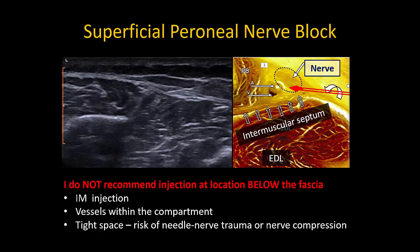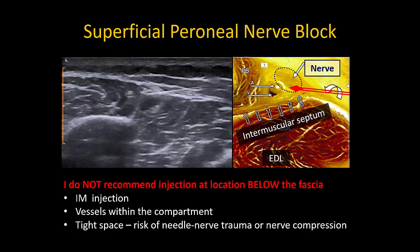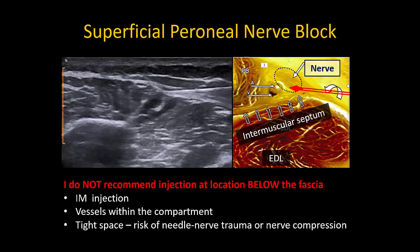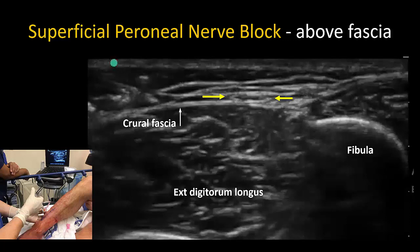In performing the block, I do not recommend injecting where the nerve lies in the compartment below the fascia. For one, the injection can end up intramuscular; more importantly, by placing the needle tip within this small compartment, there is a risk of mechanical trauma to either the nerve or the accompanying vessels. Instead, I recommend tracing it up into its subcutaneous location above the fascia, where it can be easily and safely surrounded by local anesthetic without bringing the needle tip excessively close to the nerve.